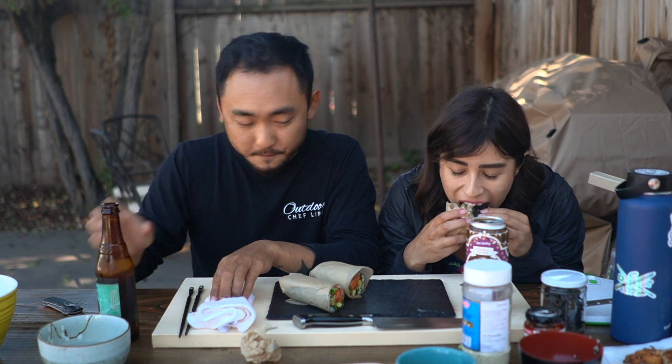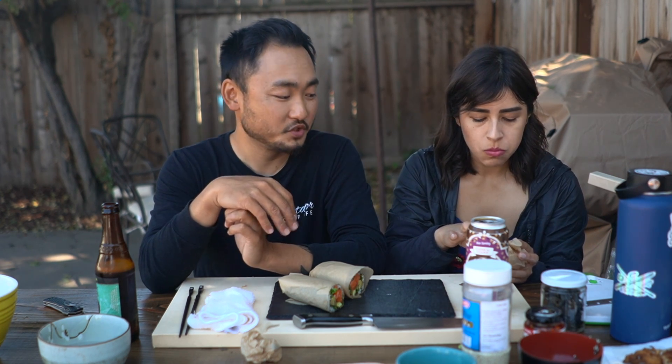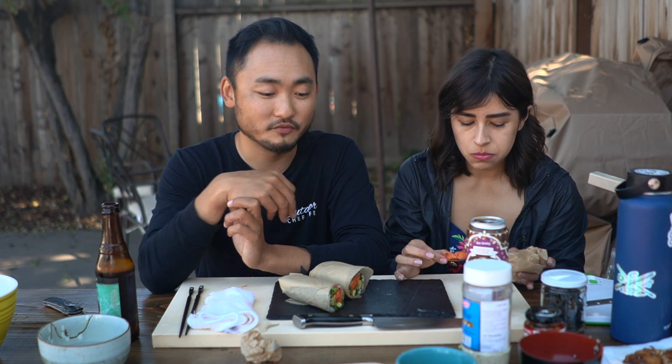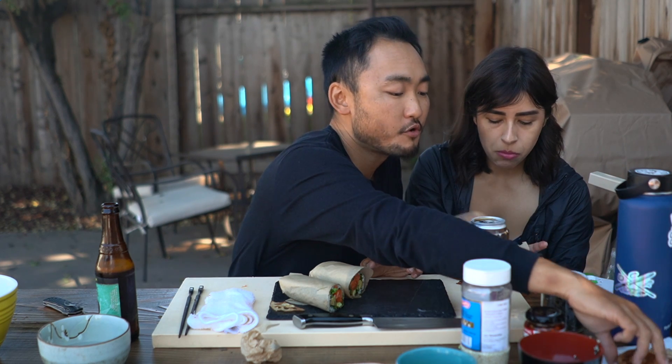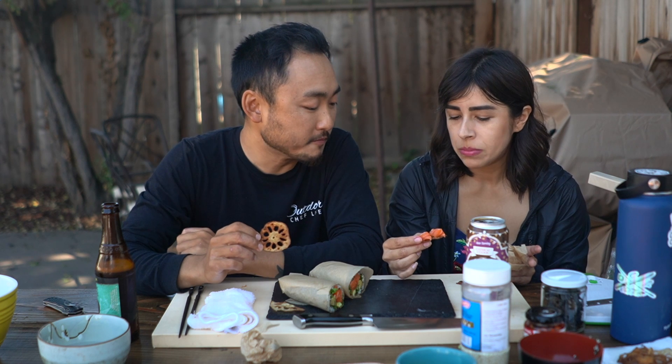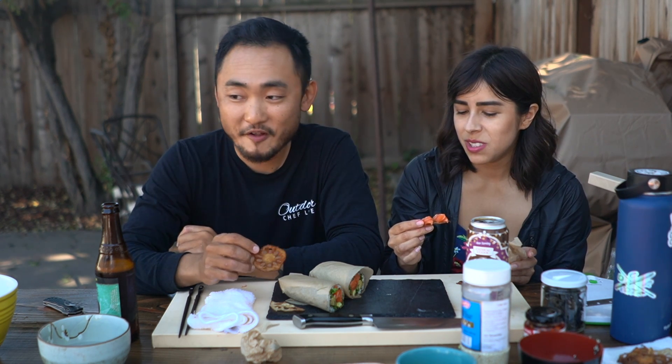The cool thing about salmon is that even if you freeze it and then defrost it, the consistency and texture don't change much at all, and the flavor doesn't change either. It freezes well — just like tuna too: tuna freezes well, salmon freezes well. We got some lotus chips on the side — so good, they have their own unique texture and flavor.